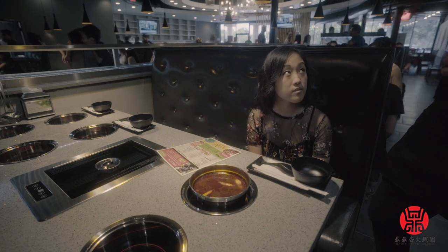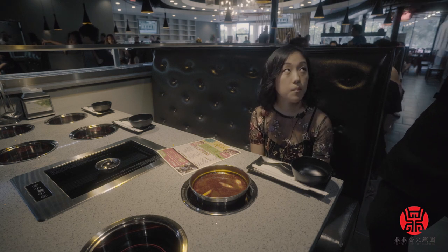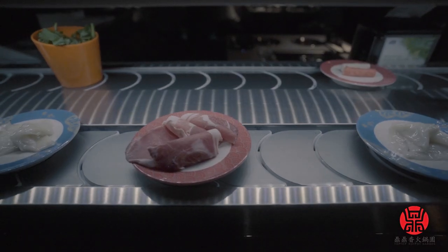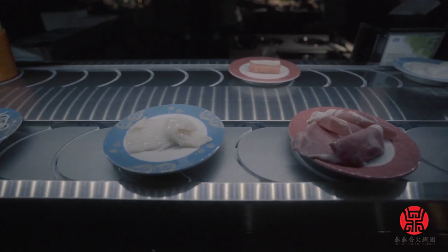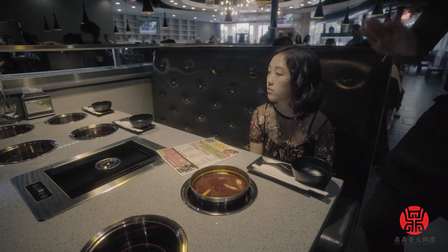So any meat that goes over there — if you're doing the all-you-can-eat, any meat that is over there you can just grab it. The meats are going to take five to six minutes to cook. Any vegetable or any seafood I would say would take like three minutes.